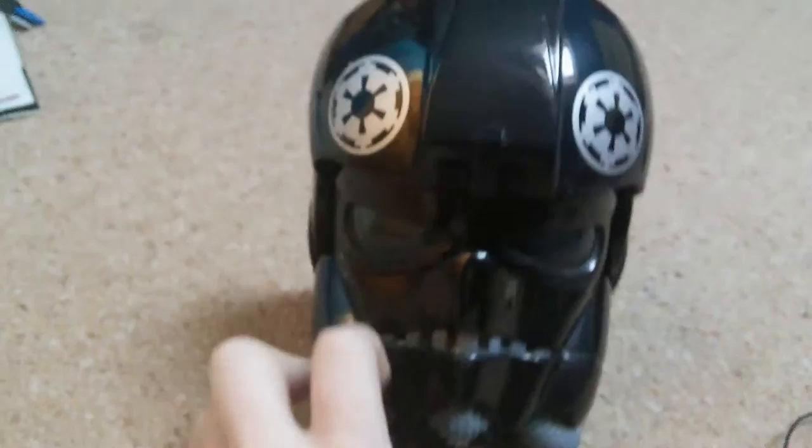Hey guys, I am here with the Stormtrooper pilot toy made by Lewis Galoob Toys — Lucasfilm, not that anymore, now it's Disney — but it's from 1997. It's a nice, decent toy and we'll have a look inside.